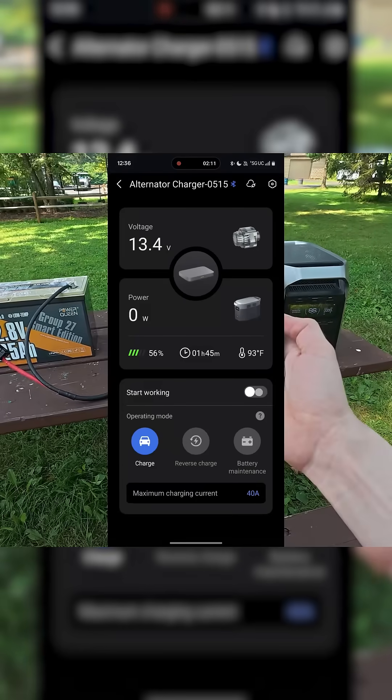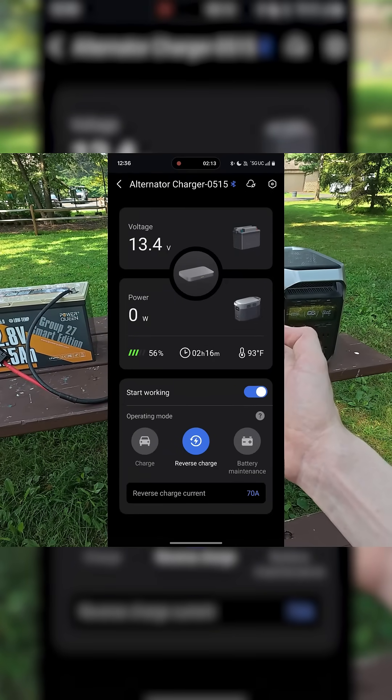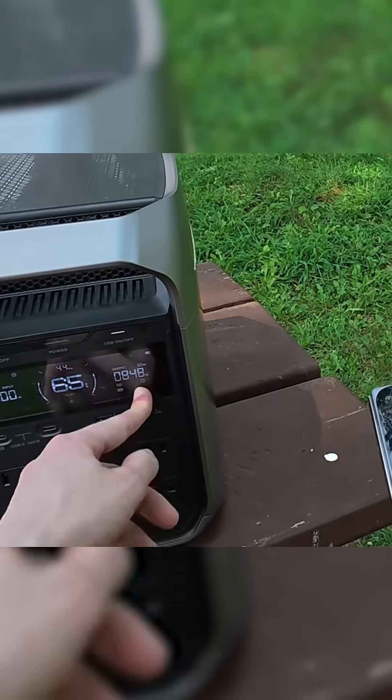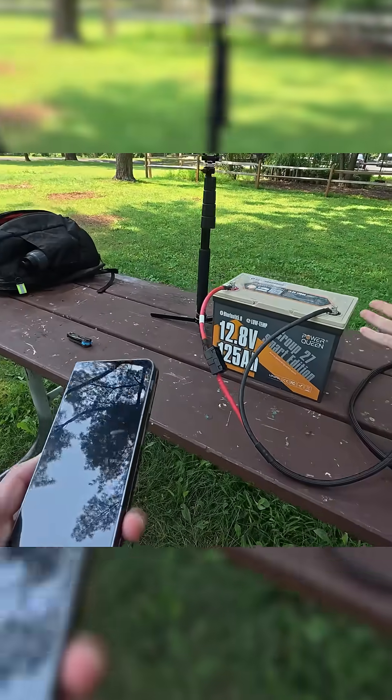we can stop the charging, and by simply selecting reverse charge, confirm, and turn on, we can now see that we are outputting 850 watts. That's going the opposite way through the DC to DC charger to fill back up the 12-volt battery.